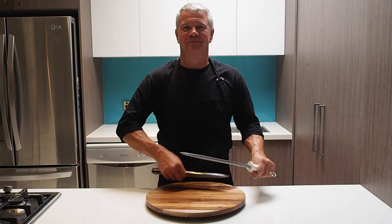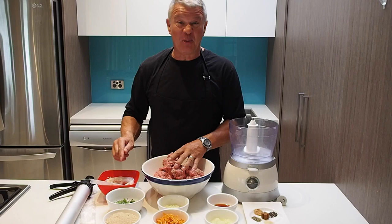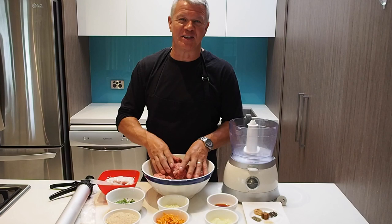Hi, welcome to another John the Boucher tutorial. Now's the fun part of the day — we're going to make sausages today. I've got beef mince here, we've got all the ingredients together, I've got the sausage skin. If it doesn't work out, you can make beef burgers or patties anyway, so it doesn't matter. But let's have some fun making some sausages.